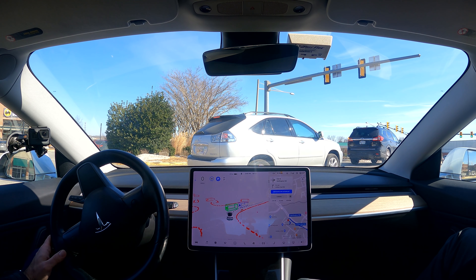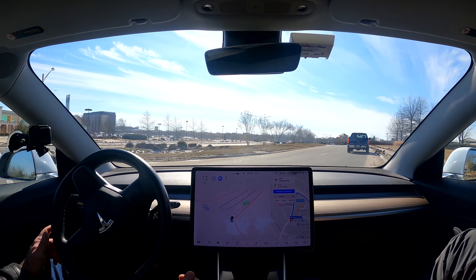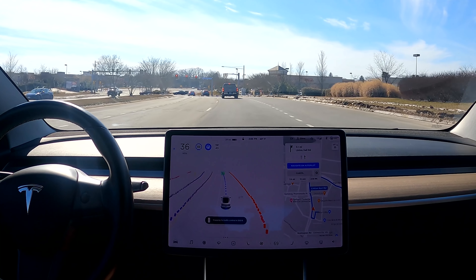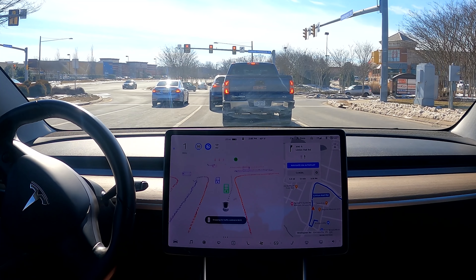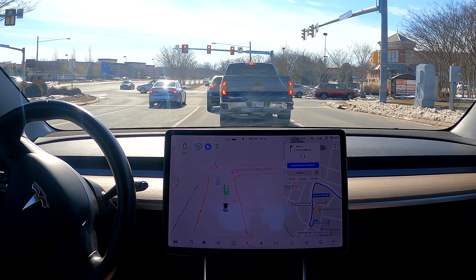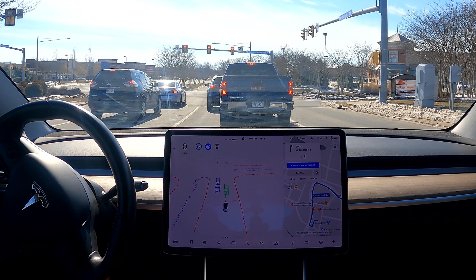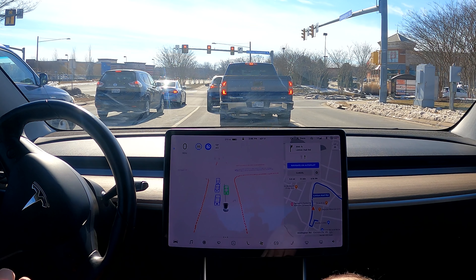There's a stop sign and traffic. There's enough room to get there but it's moving slowly. I'll send a clip because most people would have fit past that car. We would have fit, but on the safe side — I don't want to squeeze in too tight.